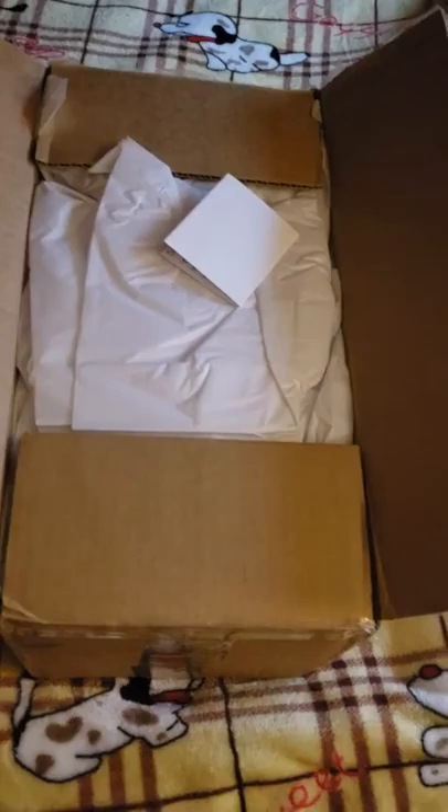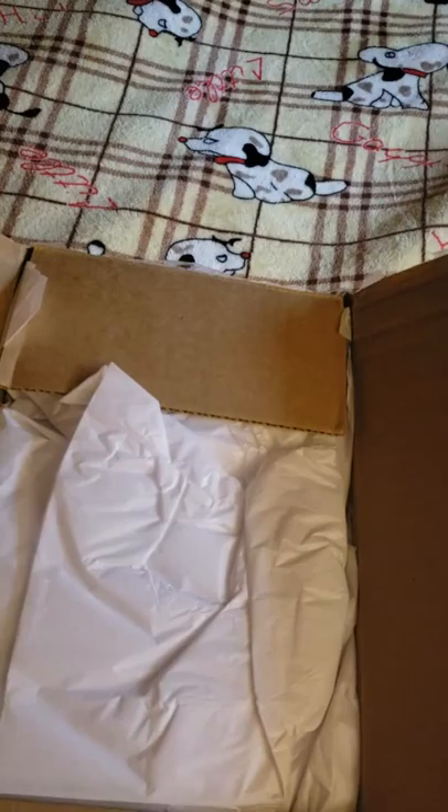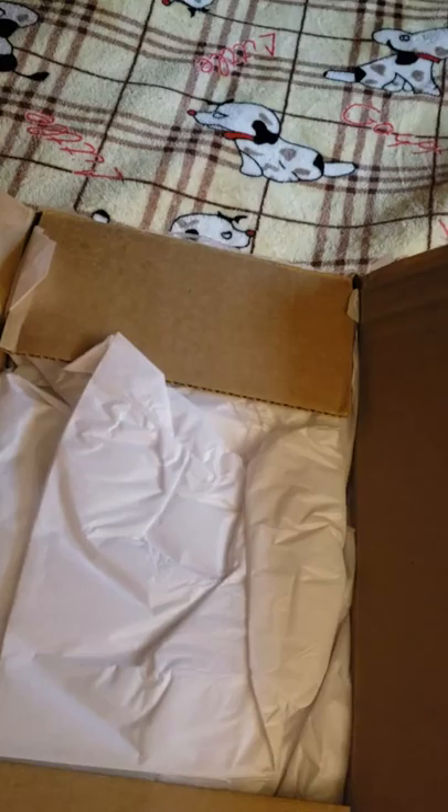Welcome back, guys. This is RebornsRUs. I'm just getting home. I'm going to move through this rather quickly because my schedule is crazy this weekend, but I at least wanted to do a box opening of the new baby. And all I did was open the box because I don't want to show anybody's addresses. So, without further ado, let's go.